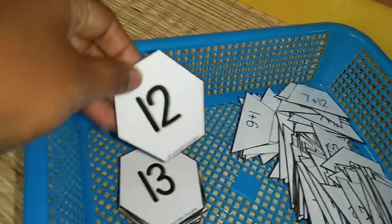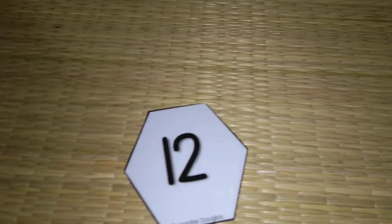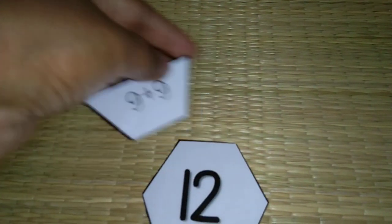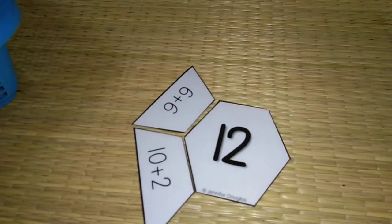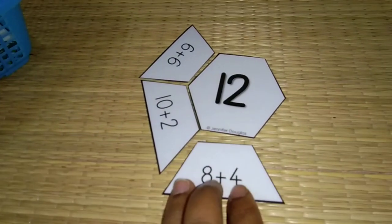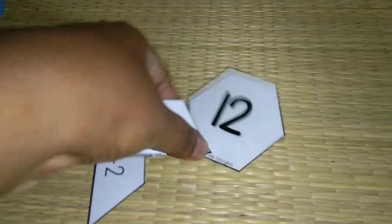Next one I have this number puzzle with cards from about 5 to 20. This shows the various formations of a number — for example 12: what numbers can we make 12 with? 6 plus 6, 10 plus 2, 8 plus 4 — the various combinations to make 12. This is the addition puzzle.